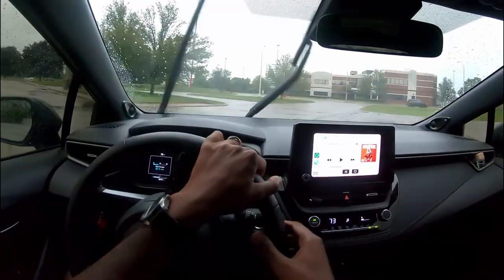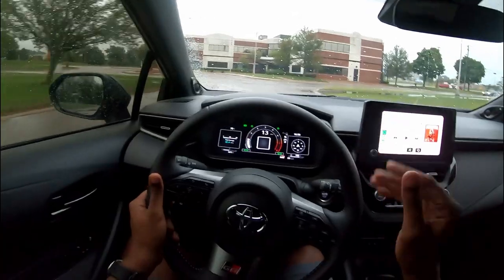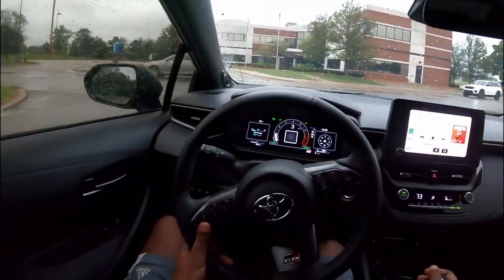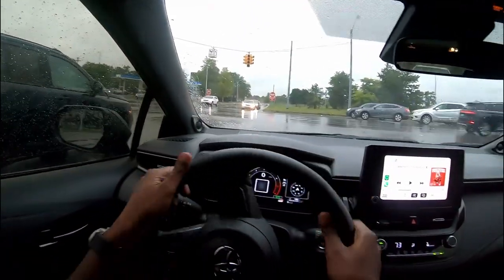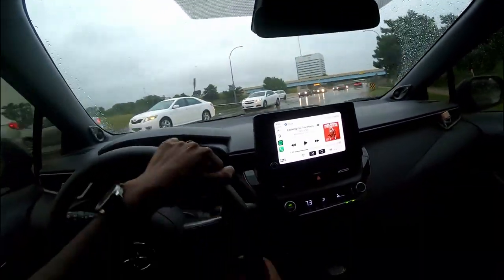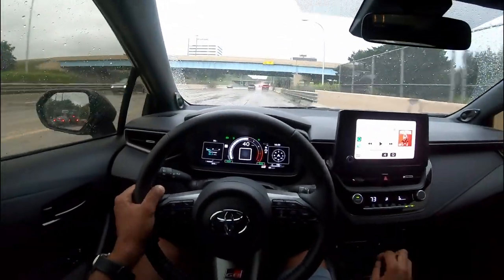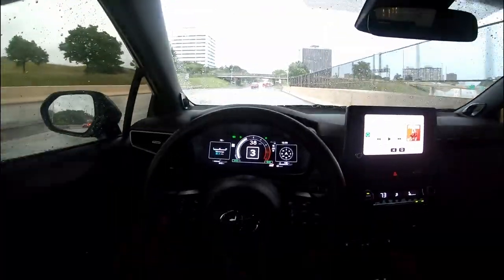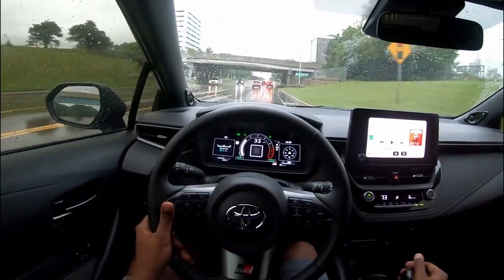It grips really hard. You can get it to slide but you've got to be up there in the limits — you need to be around 4000 RPM. Gotta catch my breath. The storm knocked the power out here so it's a four-way stop and people tend to not know whose turn it is. Everybody's supposed to take turns but they don't do that around here.